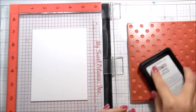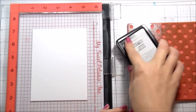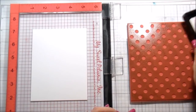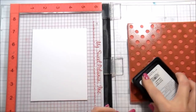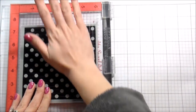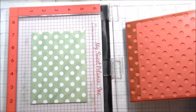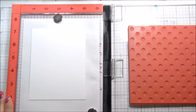Here I'm working with my MISTI, the original size — the big one — and I have some repositional adhesive on the back of my cardstock. This is Neenah 80 pound cardstock and I am going to stamp this polka dot background in multiple colors. The way I like to do that is I kind of swipe my ink pad all over and then start pressing, which I feel gives me better coverage.